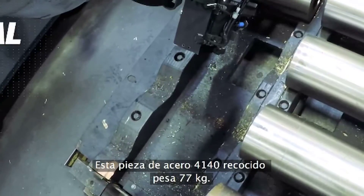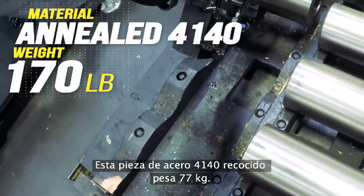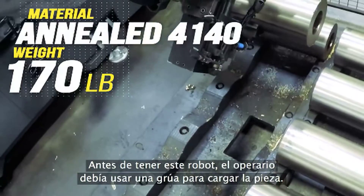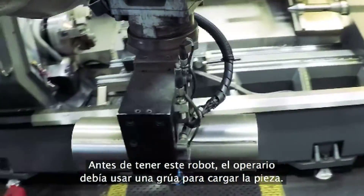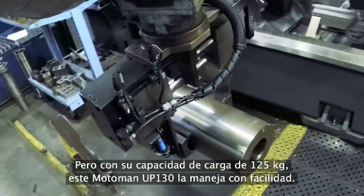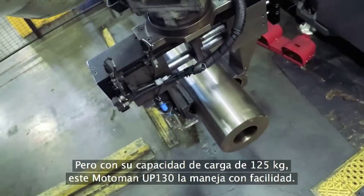This slug of annealed 4140 weighs 170 pounds right now. Before this robot showed up, the operator needed to crane each time he loaded this shaft. But with its 280-pound capacity, this Motoman UP130 does it with ease.